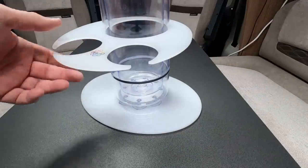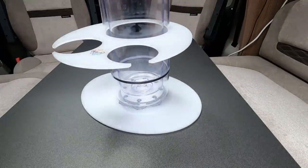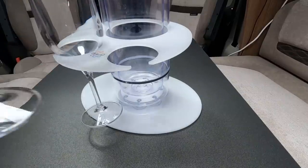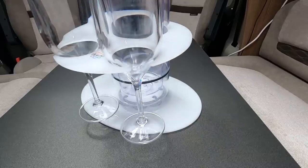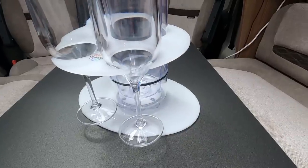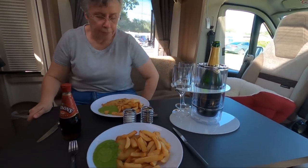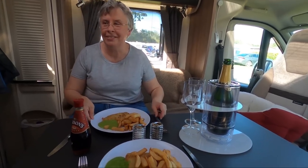And finally there's this one, which we did use. That's quite handy just for two wine glasses. Put the two wine glasses in there, and put the bottle in there. So that works quite well. It's not the most romantic of meals, is it really?